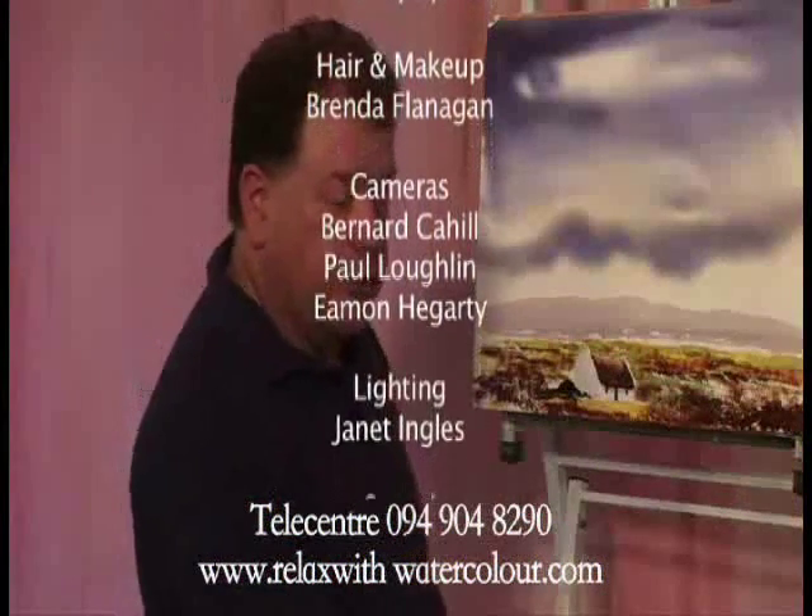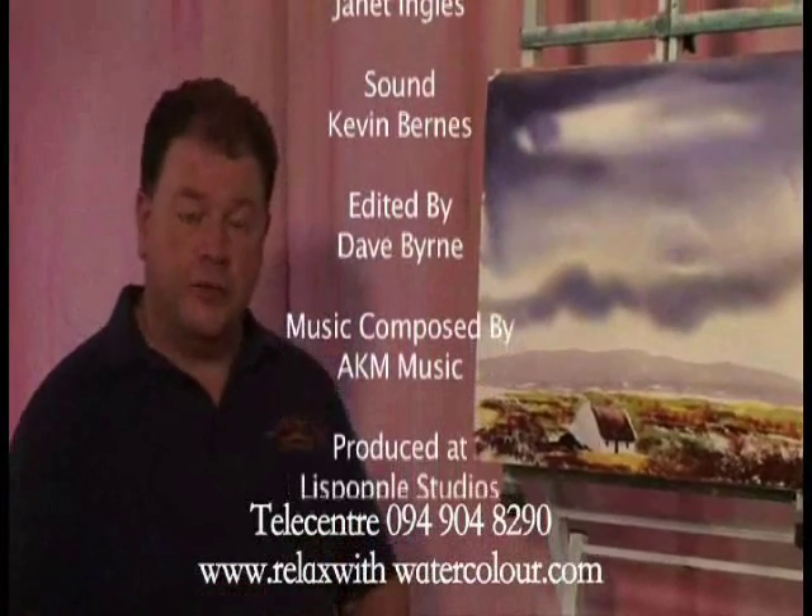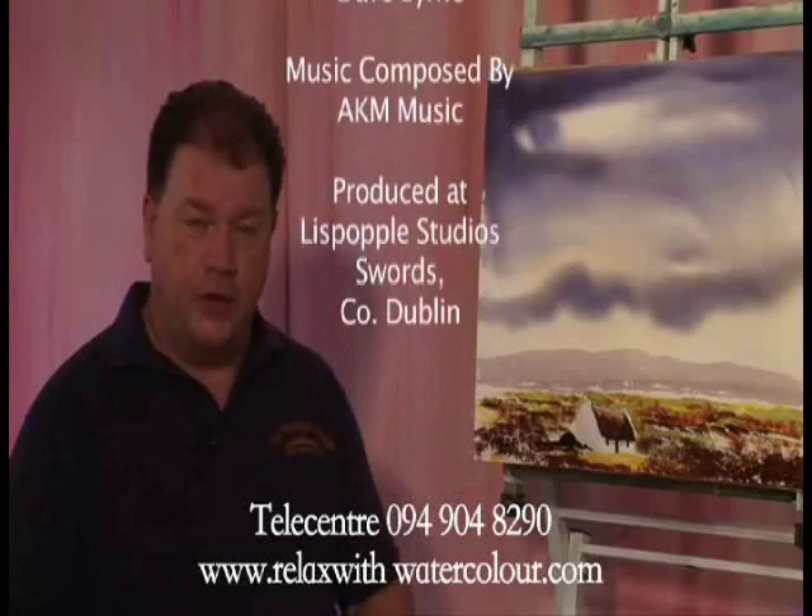I hope you've enjoyed those two paintings. And until next time, this is Harry Feeney with Relax With Watercolour. See you next time. Thank you.